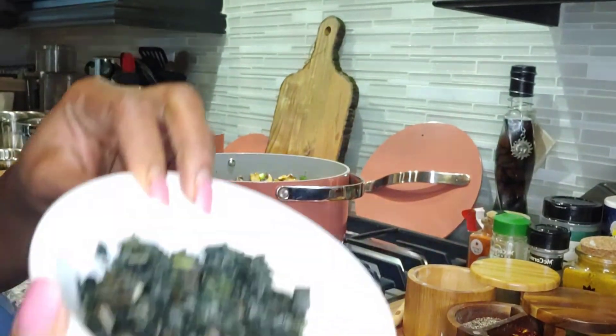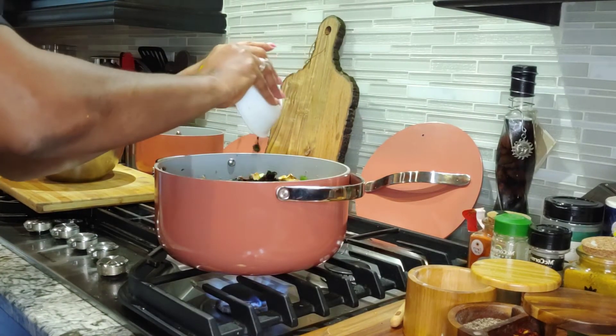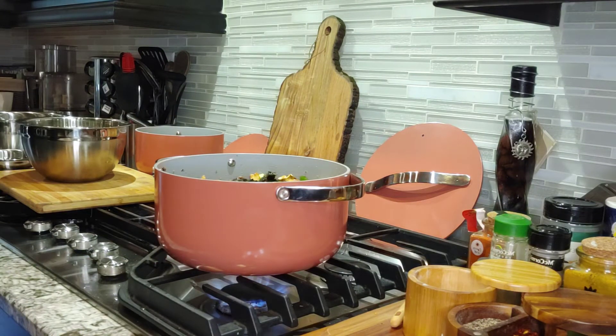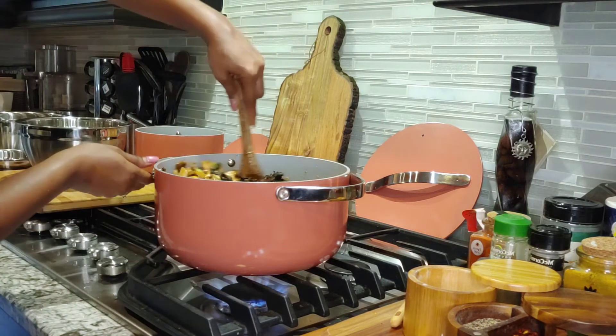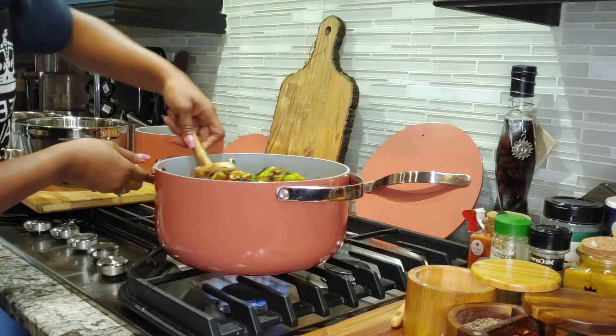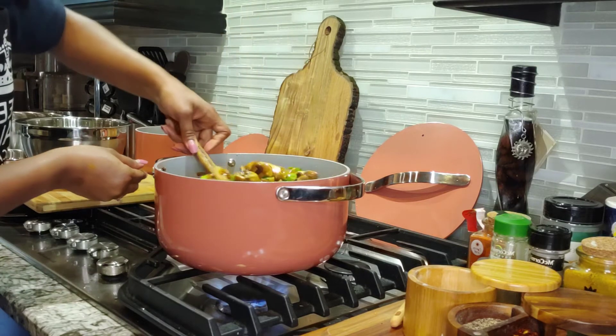I also have my basil — which I said was in the fridge, nothing is wrong with it — and I'm going to add that in. We want this really healthy and yummy.